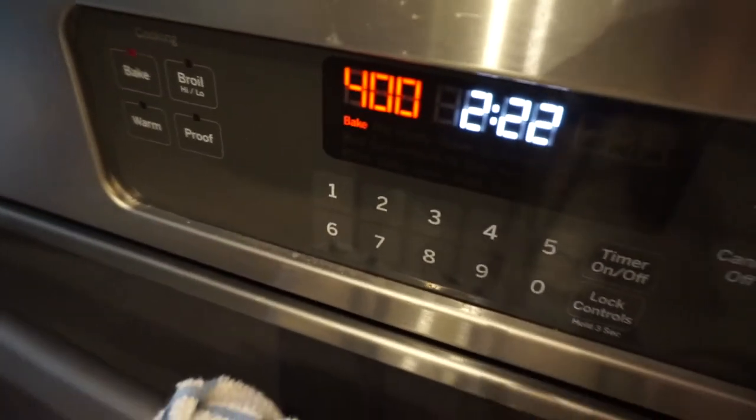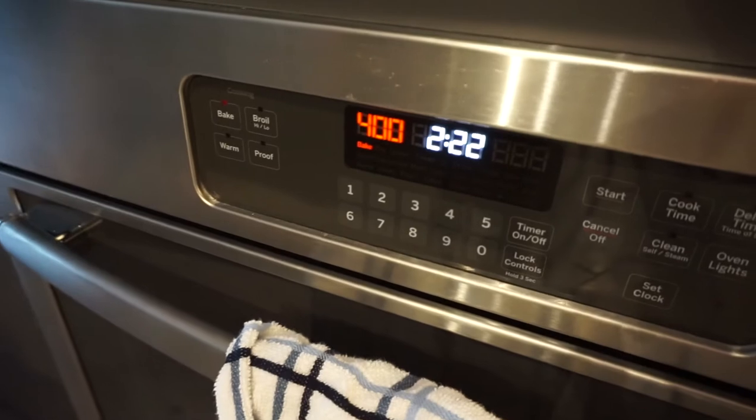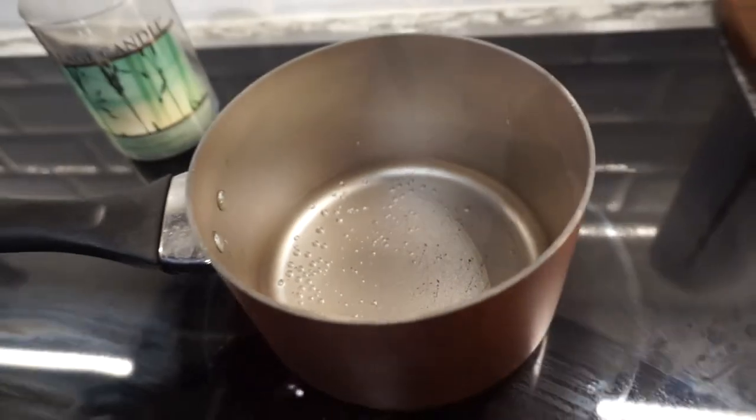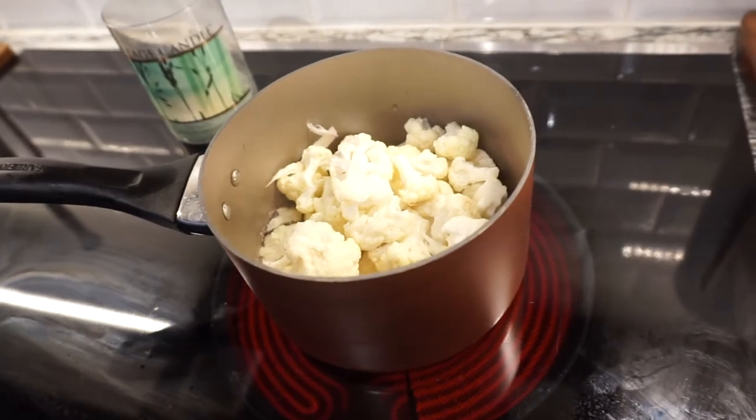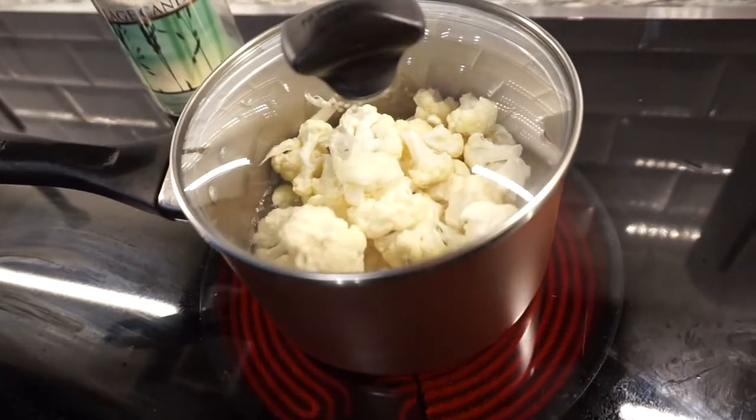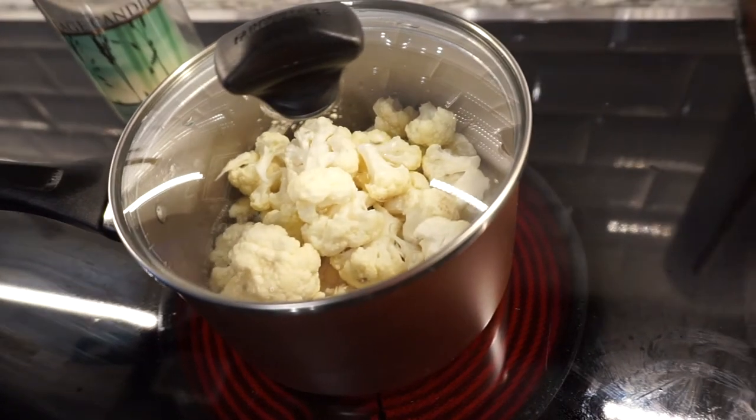Step one: preheat that oven to 400 degrees. We're gonna bring an inch of water to a boil in a medium saucepan. Next we're gonna add four cups of cauliflower florets to the pan, cover it, and let it steam for five minutes.